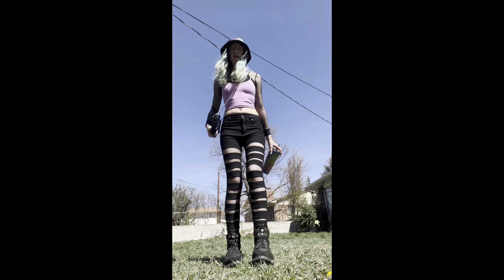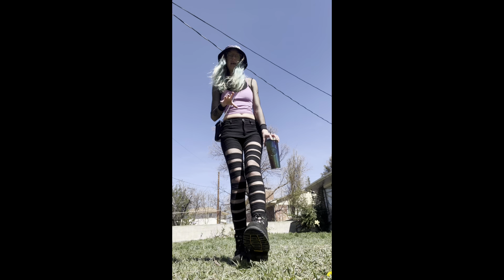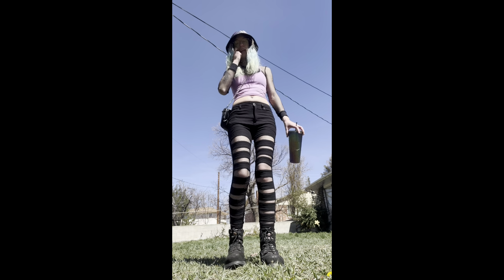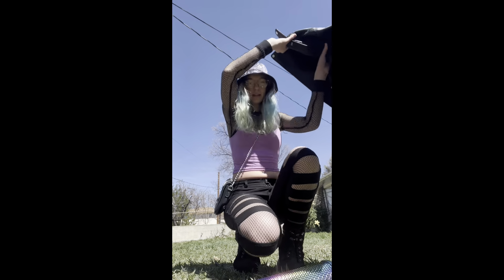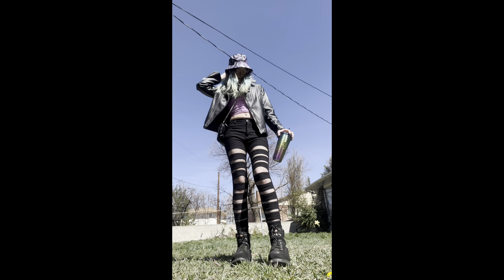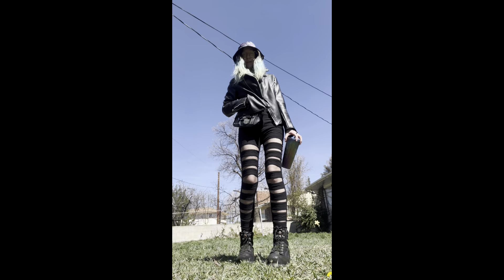I didn't like how the tank top was all the way down — I'll show you what it looks like fully down but I just like the better crop. I'll show you what flower print tights underneath will look like because I still have the fishnets underneath, then I'll switch into the flower tights and do both outfits. Here's what it looks like with the leather jacket.